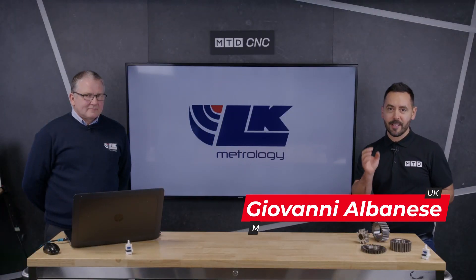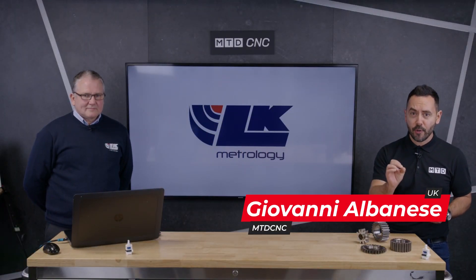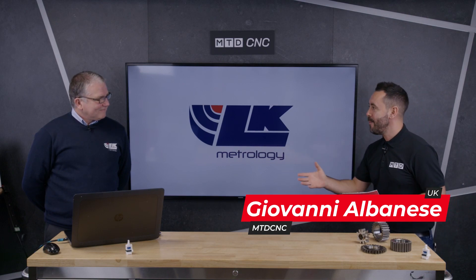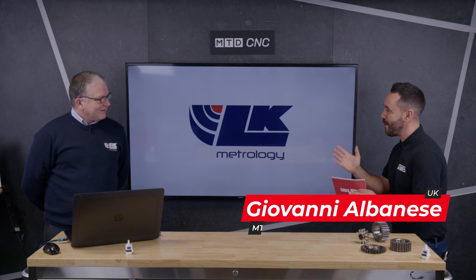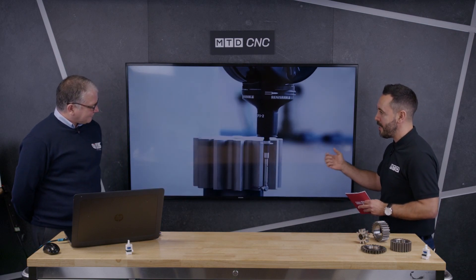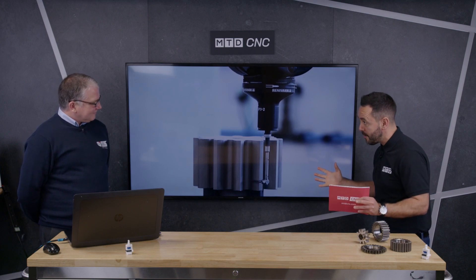Welcome to the MTD Technical Corner. Today we have a real treat — a product launch: Cameo Gear from LK Metrology. Welcome to the MTD studio, Mark. Nice to be here, thank you. Mark, it's always a pleasure to look at new technology and innovations. Can you give our audience an overview of Cameo Gear and tell us why you have designed this new software?